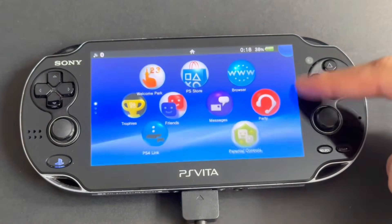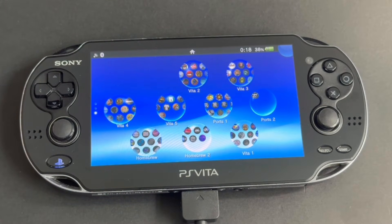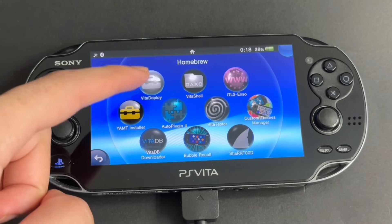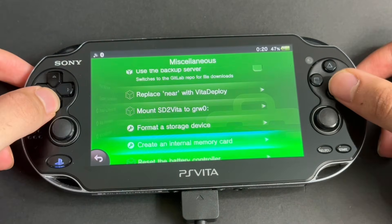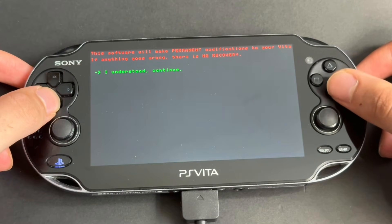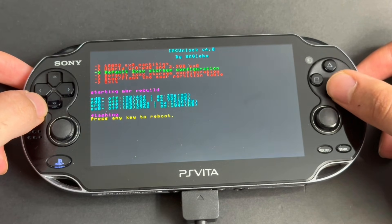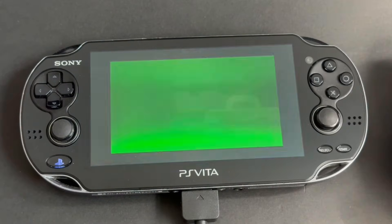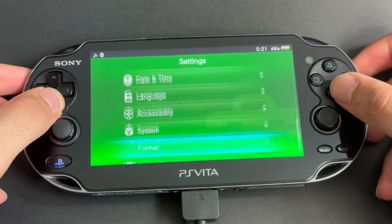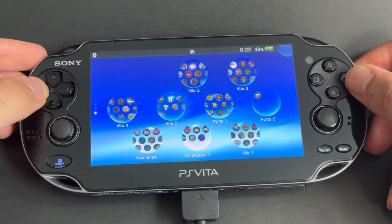Once done, you'll see your Vita with loads of bubbles, apps, and games. We are almost done. Since the OLED Vita has no internal storage, we need to create it. Go to the bubble called Homebrew and open the app called Vita Deploy. Go to Miscellaneous, then go to Create an Internal Memory Card and press X. Then go down to Default 2000 Storage Configuration and press X. Then press any key to reboot. Once it reboots, we need to format the internal storage. Go to Settings, scroll down and go to Format, then Format Memory Card, and press Next and follow the steps to format. The Vita will reboot.